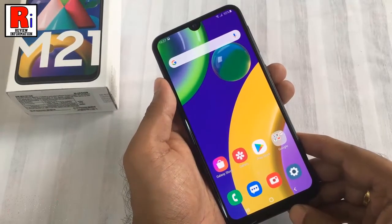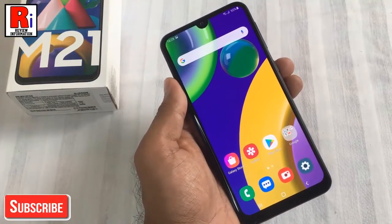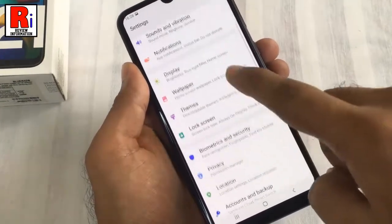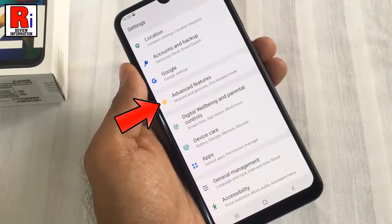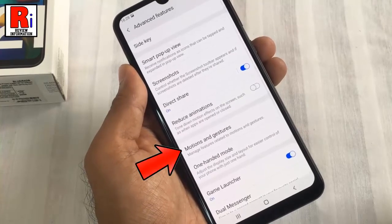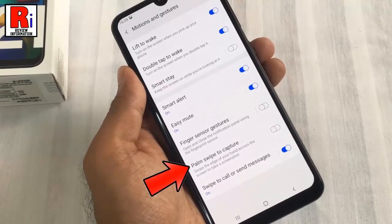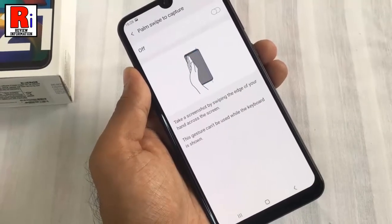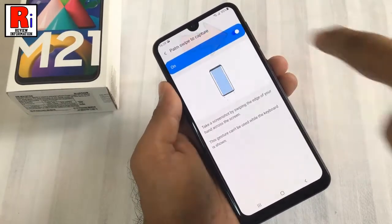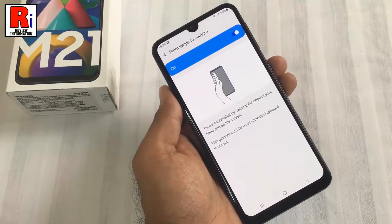You can also use palm swipe to take a screenshot without pressing a button. First you need to enable this feature. Go to Settings, scroll down, and find Advanced Features — tap on it. Now go to Motions and Gestures. Here you will find Palm Swipe to Capture. Tap on it. By default it is disabled, so simply tap the switch to enable it. Now you will be able to take a screenshot just by swiping the edge of your hand across your phone's screen.